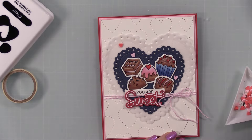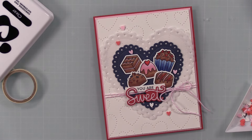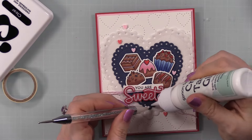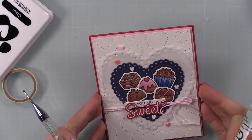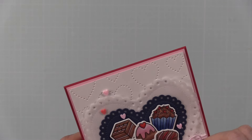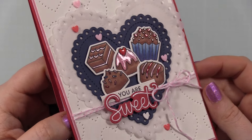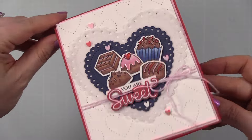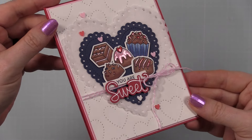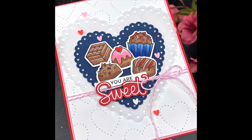I applied just little bits of glossy accents here and there to enhance the chocolates so they'd have that glossy finish. Then as my final embellishment I used the Pretty Pink Posh Valentine Hearts clay confetti — the colors are perfect, the shape is perfect — and sprinkled those here and there onto the card front, adhering them with little dabs of craft tacky glue. Once the glossy accents dried, the card was complete. It's Valentine's adjacent because it doesn't say 'Happy Valentine's Day,' so you could send it any time of year, maybe with a gift card to a chocolate place or tucked inside a box of chocolates.